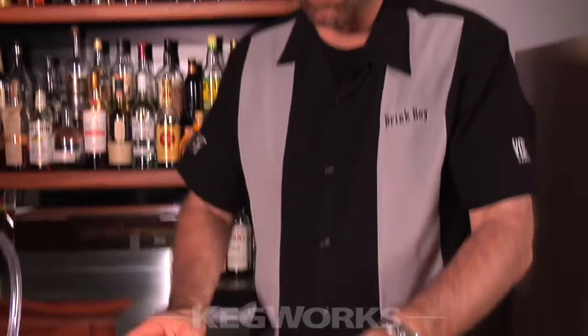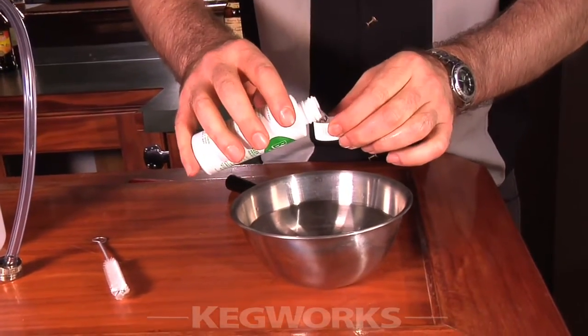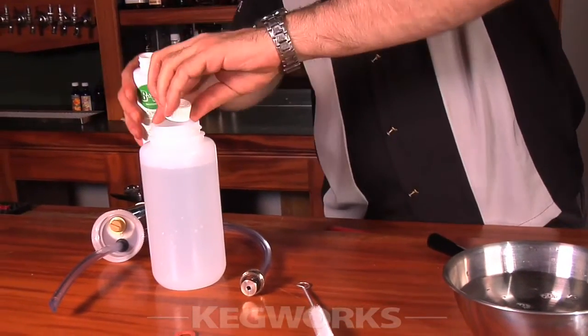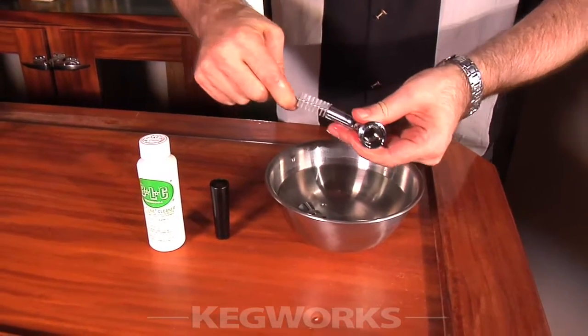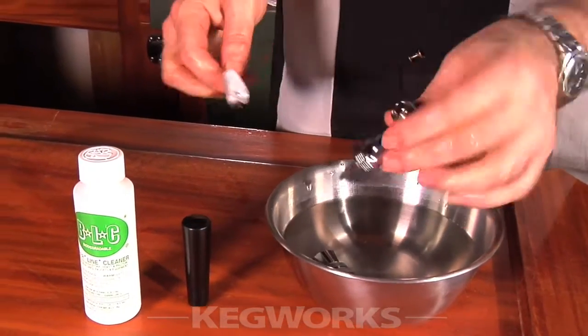Now to clean the faucet out, we're going to use this bowl of warm water. To this we're going to add a capful of the cleaning solution that comes with the kit, and I'm going to put some of the cleaning solution in this quart jar as well. Then take apart the faucet and give them a good scrub with your faucet brush. Pay special attention to brushing the inside of the faucet body and the inside of the coupler probe — getting inside those grooves is important.